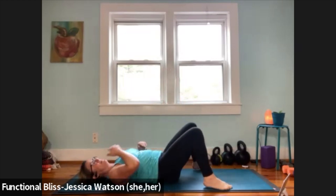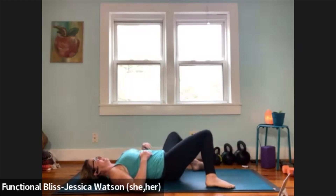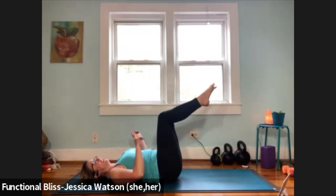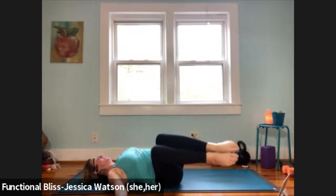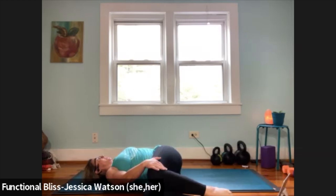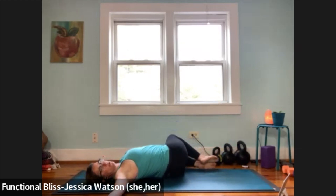Unwind your legs, step your feet to the outer edges of your mat, and take a couple of windshield wipers. One more windshield wiper each side, then pull the legs up into a tabletop position and drop the knees over to the right for a spinal twist. See if you can keep your left shoulder down on the ground — right hand to the outside of the thighs, push the thighs into the ground, push the left shoulder down, turn your head to the left. Take a nice big breath. Release and pull those legs through center, then drop the knees over to the left. Keep your right shoulder grounded, left hand to the outside of the thighs, push the thighs and right shoulder into the ground, turn your head to the right. Take a nice big breath.